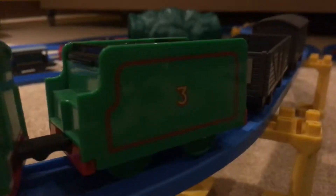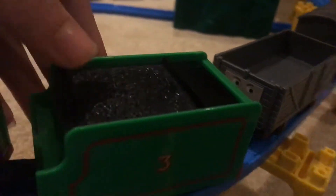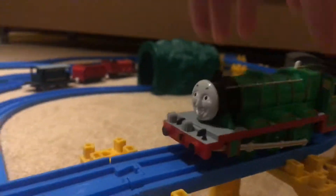Number three on the tender, and something else on the tender — the easy battery truck. So without further ado, let's give him a spin.